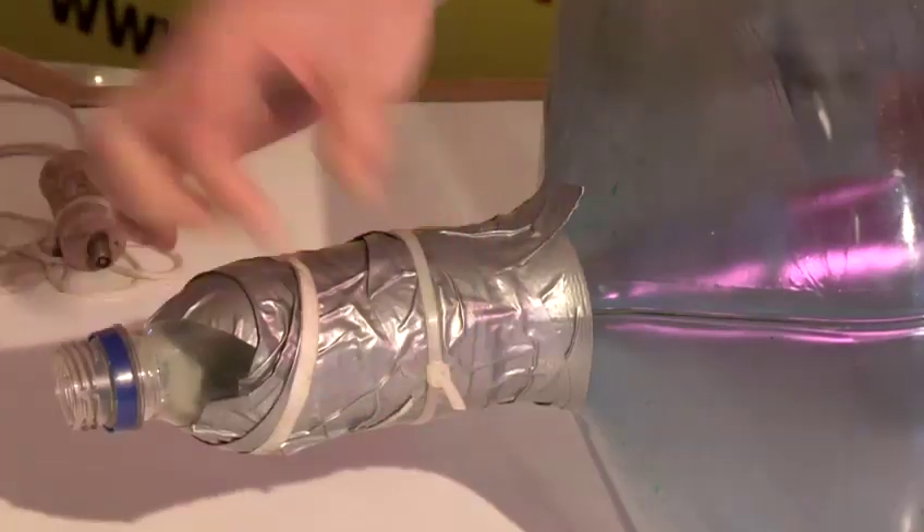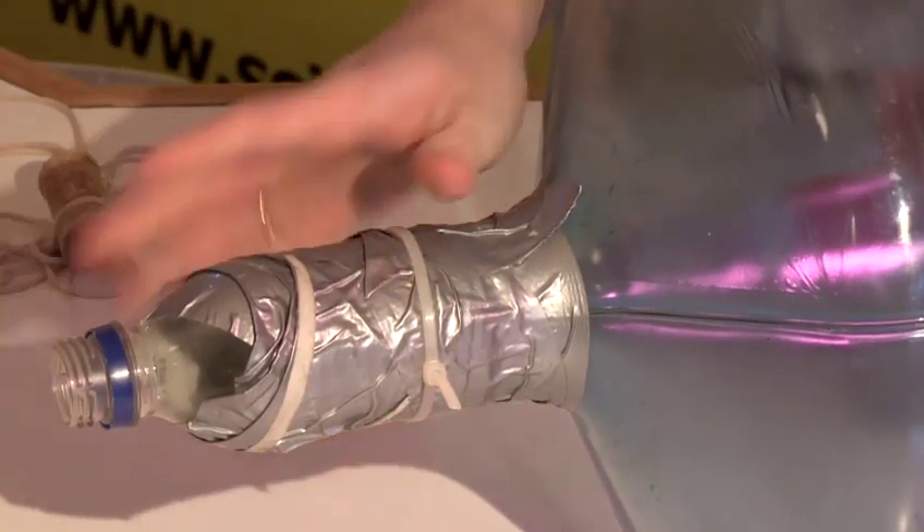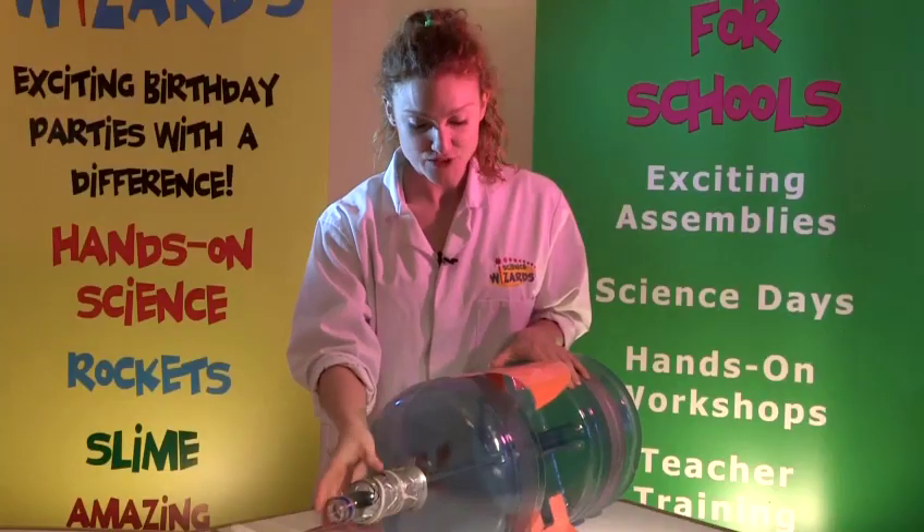I've wrapped lots of duct tape around and also put this round because it needs to be really, really secure because it's going to be put under pressure. So that's fixed on that end.